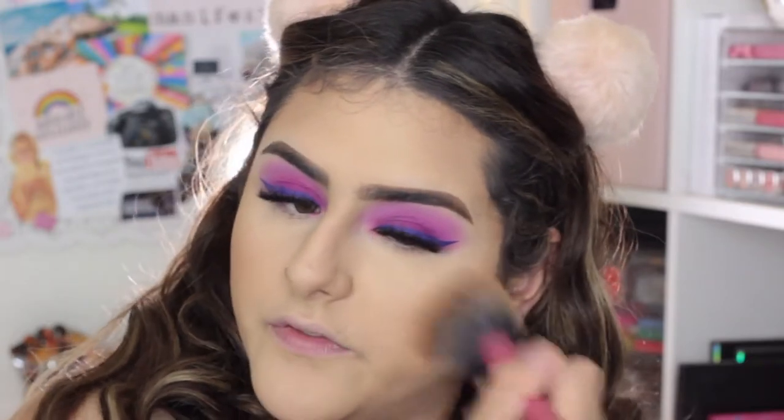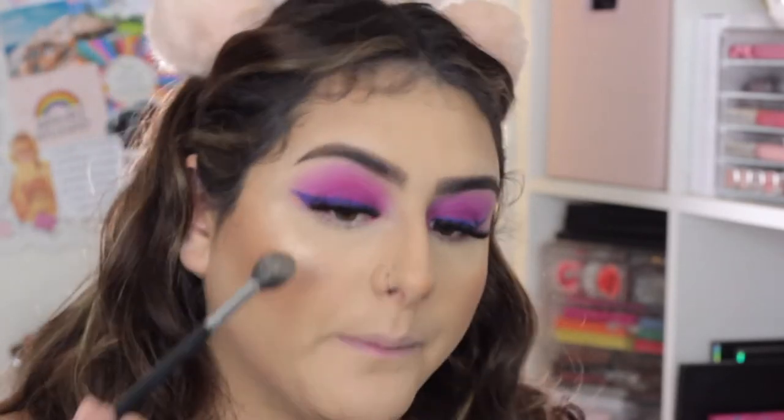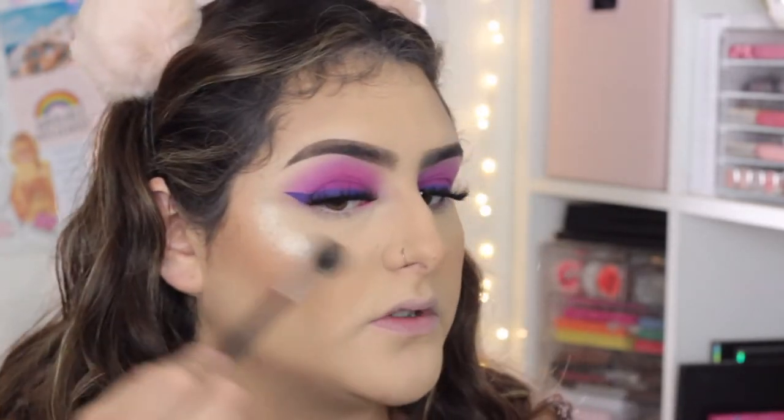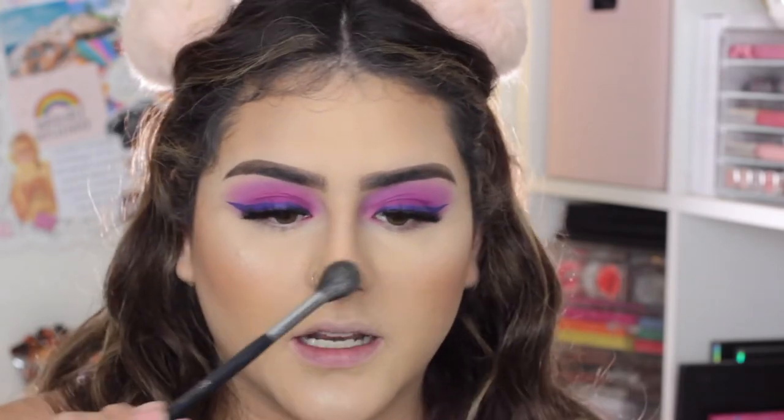For blush I'm using the MAC Covertone and the Beauty Creations RC07, placing it on the apples of my cheeks. For highlight today I'm using the Too Faced Love Light Prismatic Highlighter in Blinded by the Light, which is one of my favorites. I place this on the high points of my face — on top of my cheekbones, on top of the contour on my temples, a little bit on the bridge of my nose, and a little bit on my chin, which I recently started doing and really like.